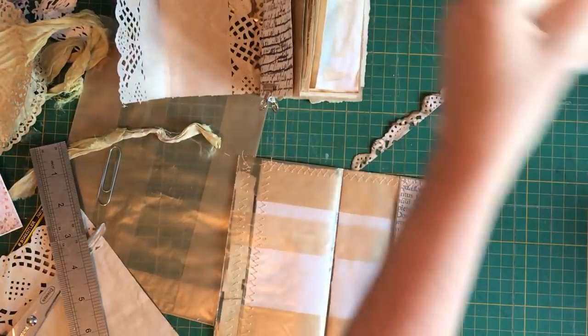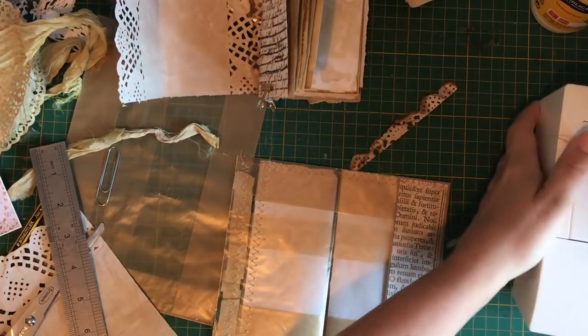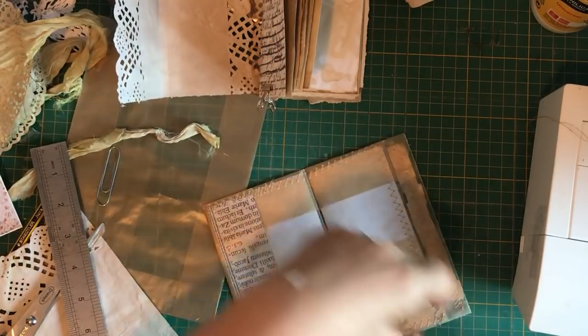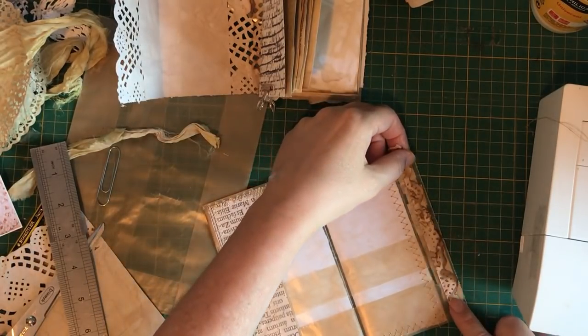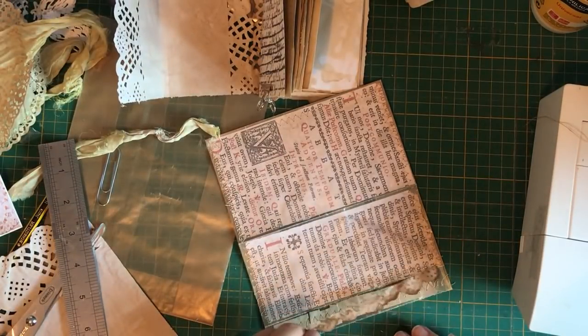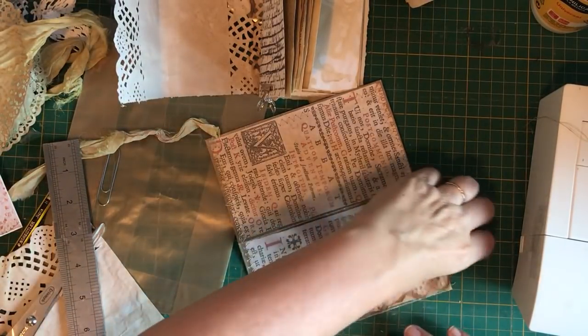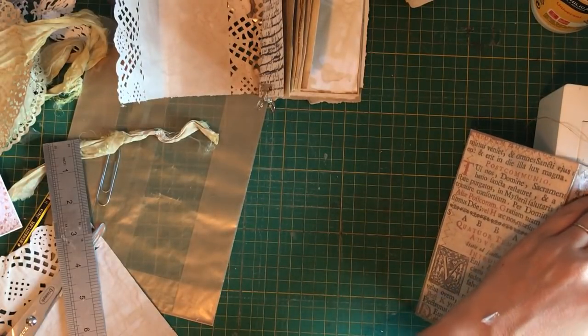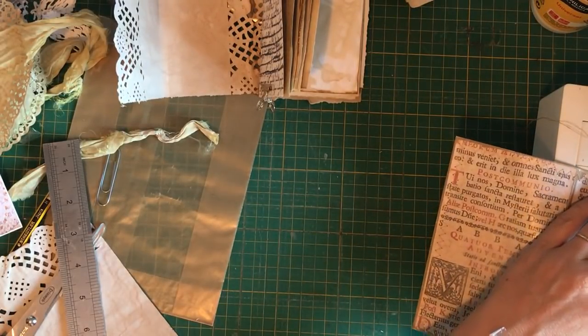I need to stitch on my little thing here that I wanted to add. I'm going to zigzag - put it that way, I like it. Zigzagging will hold it. And you can just see the ruffle underneath - I like that.